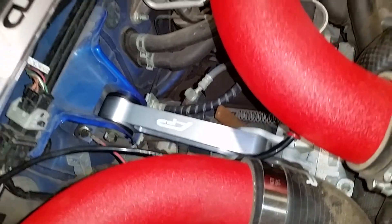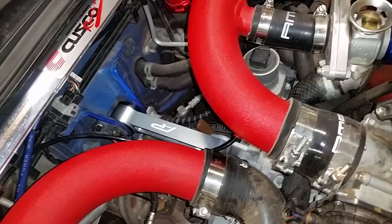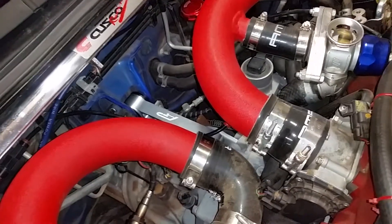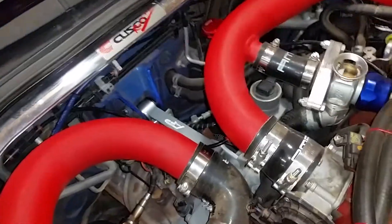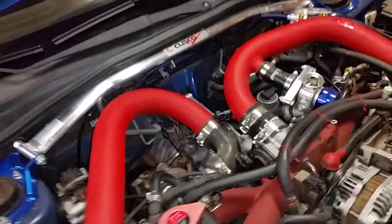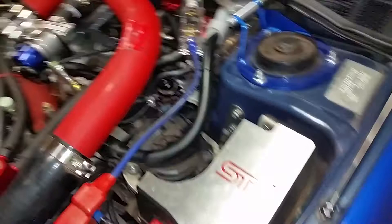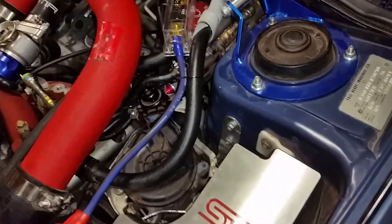One of them is this — the Agency Power pitch stop mount. I like it. I don't know if it's my imagination, but the car feels kind of like a different car now. This was to help with the shifting and all that, but you can definitely hear the car crank over on start — you can really hear it now.